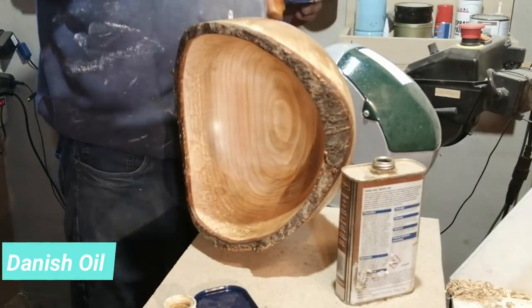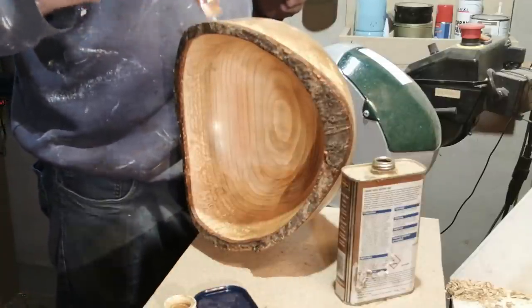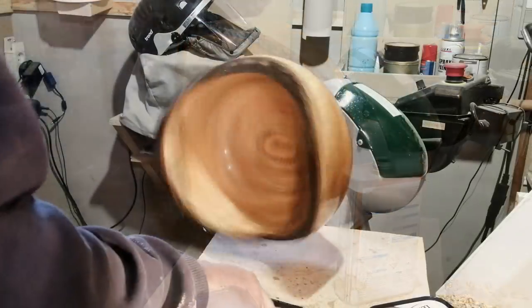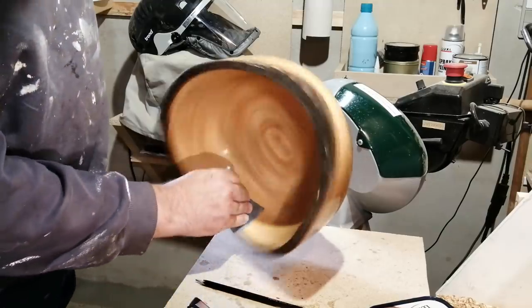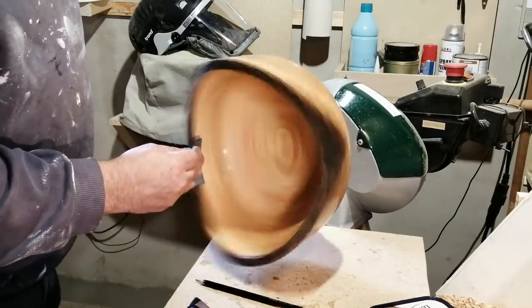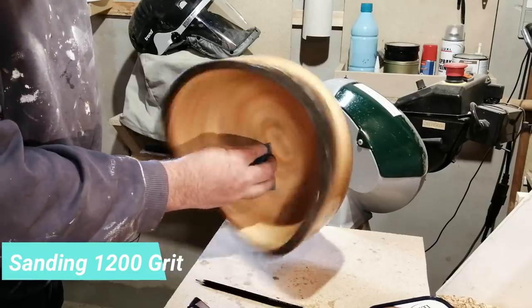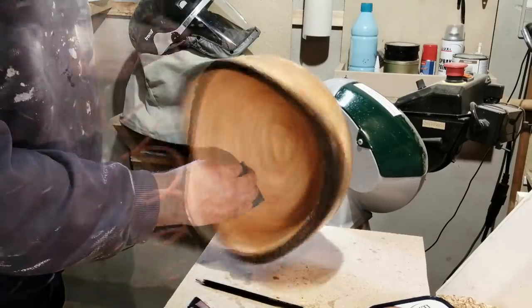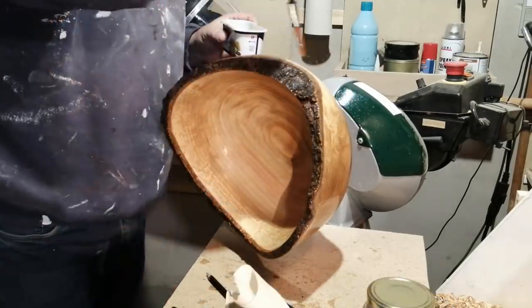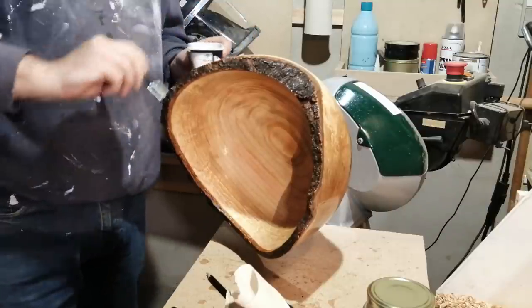Here I'm starting the process with the Danish oil to get the glass-like finish. The trick is to put as much oil on as the surface tension can carry, and put it on with a brush instead of a cloth or paper towel. Then when you've put on the first coat and let it harden, you have to sand it down to get any raised grain or material sticking out away.